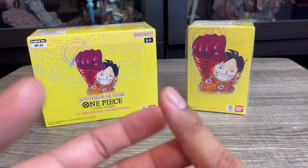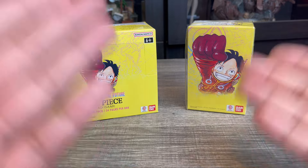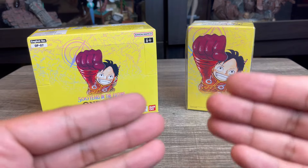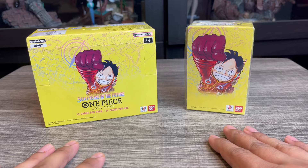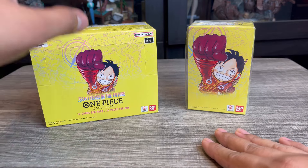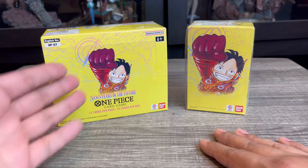I haven't opened any of the older sets. I had a chance to get some older boxes for retail, but unfortunately by the time I made it to the location they were all sold out. I am fortunate enough to have a One Piece official card shop about an hour away from me, and I was able to pick this up for retail at about $107.